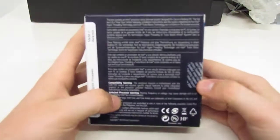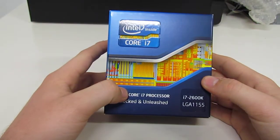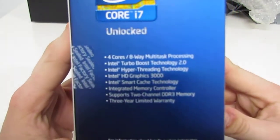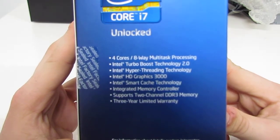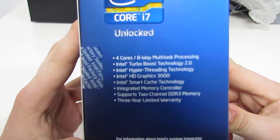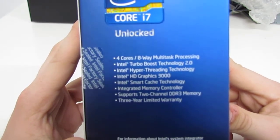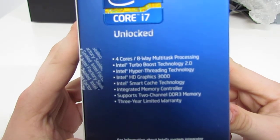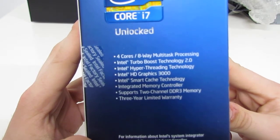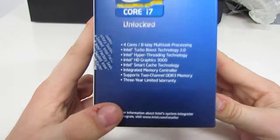There are a lot of compatibility warnings about people wanting to put these CPUs on the 1156 socket boards — of course it would not work, and you'd actually be damaging the CPU by doing so. On the side: four cores with eight threads of multitask processing, Intel Turbo Boost Technology 2.0, supports hyper-threading, HD Graphics 3000, Smart Cache technology, integrated memory controller, and supports two-channel DDR3 memory. We also have a three-year warranty by Intel.